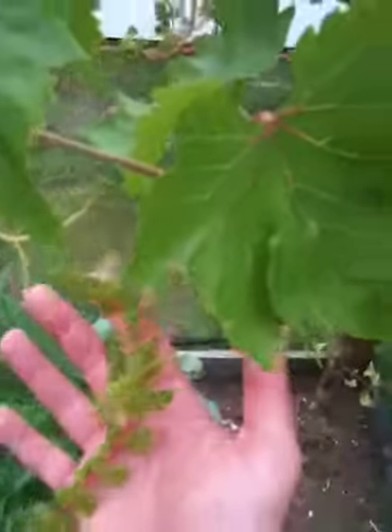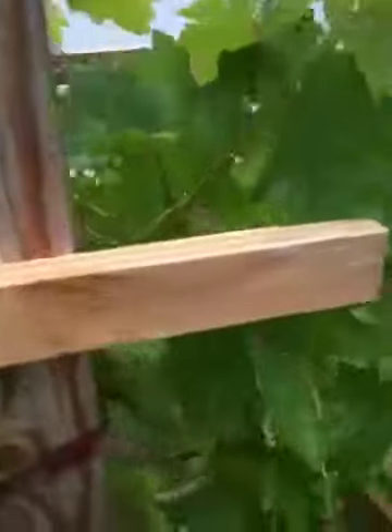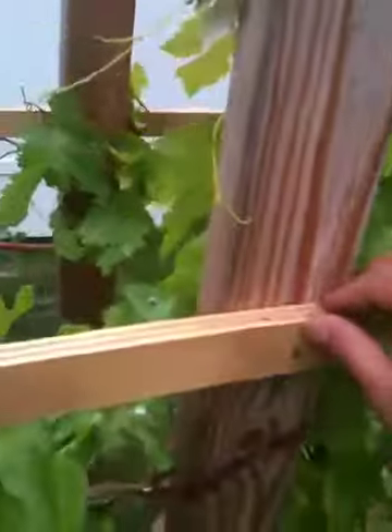There are probably eight or nine different bunches of these grapes that you can see. One problem that I'm having is the birds kind of land on these different wooden pieces and whatnot, but other than that it works pretty well.